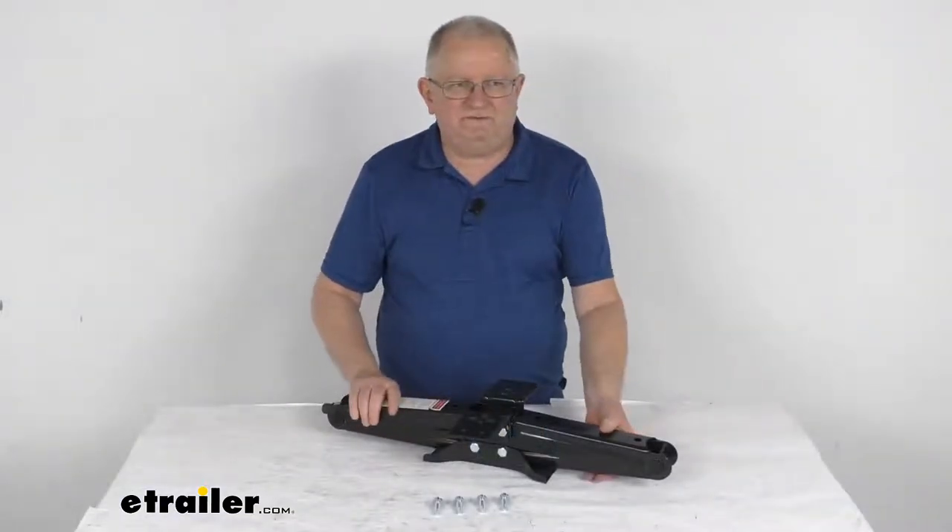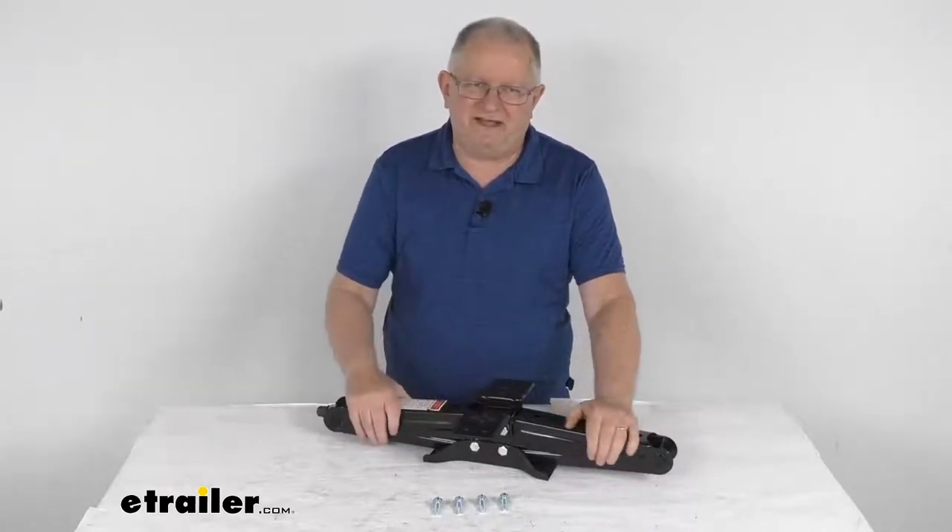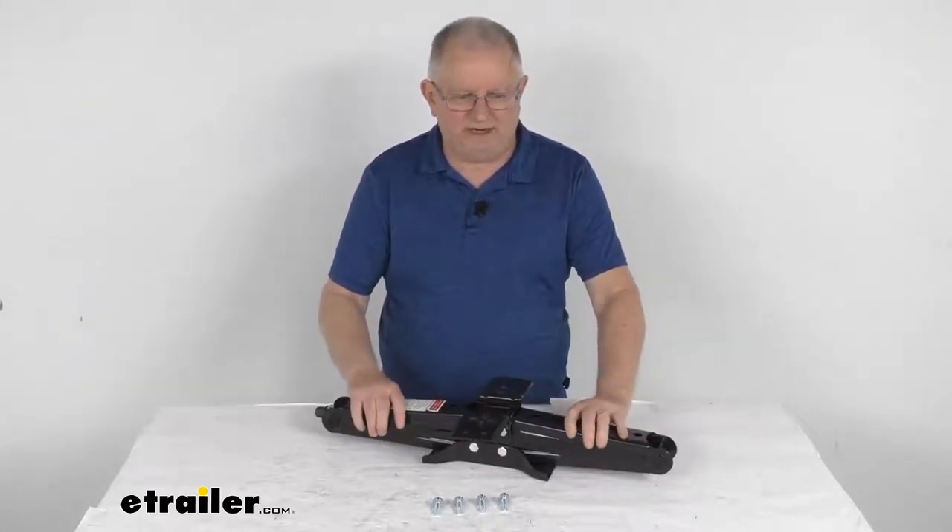That should do it for the review on this Lippert Scissor Stabilizer Jack with a 24 inch lift, 5,000 pound capacity, for a quantity of one.